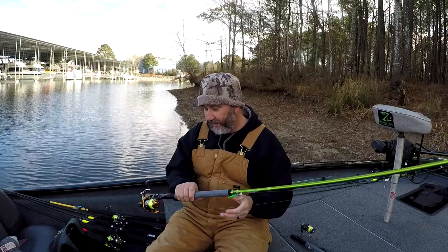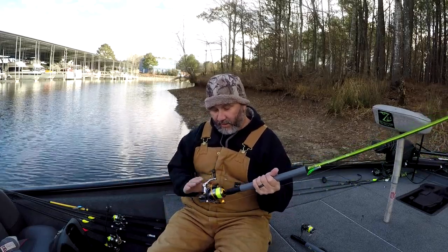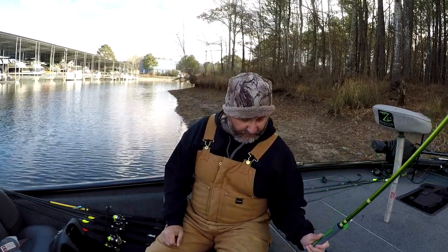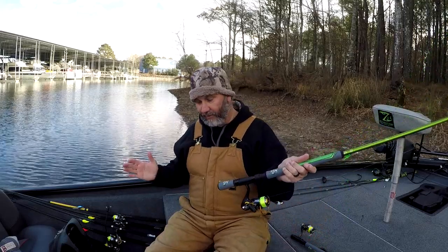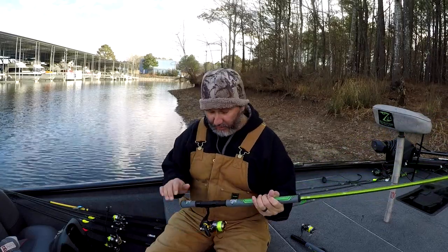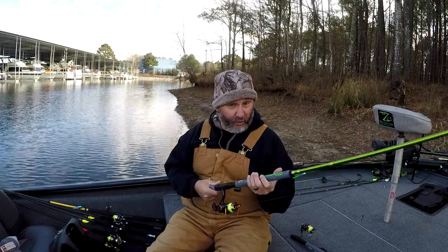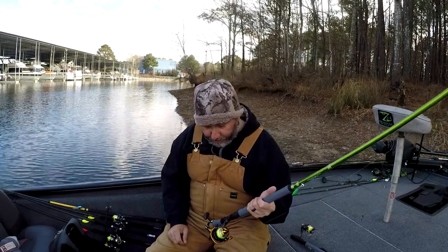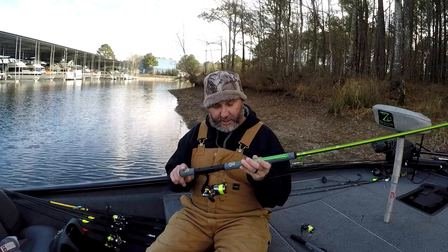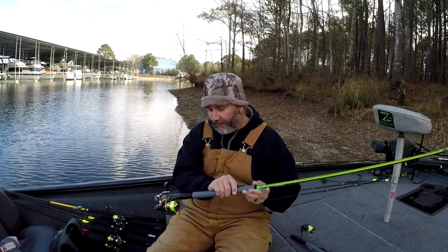I've been using traditional trolling rods, which are great, but they have a really long butt section from the reel down. Sometimes if I've got a 12-foot rod, you take up about a foot until you get to the reel seat where you hold it, so I felt like I was losing a foot on my regular trolling rods. So I got this — it's a really short butt section that fits really good in your hand with really good balance.